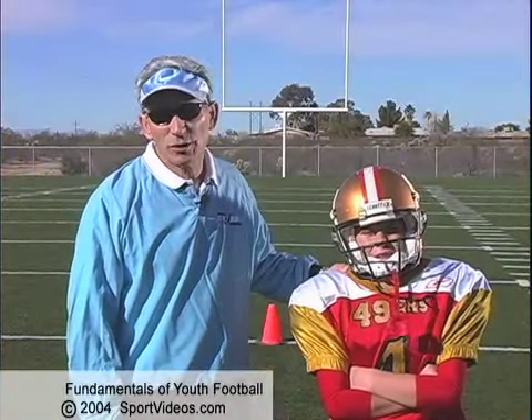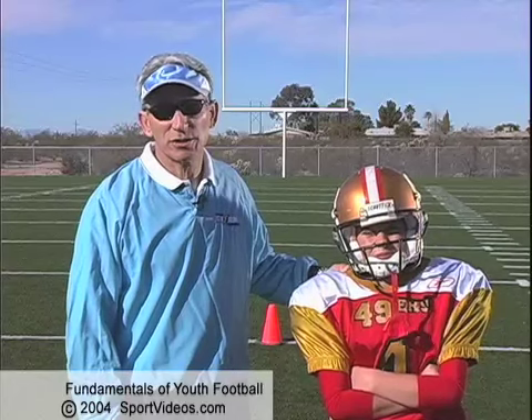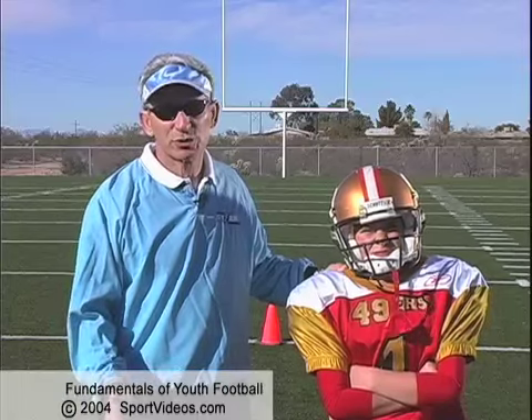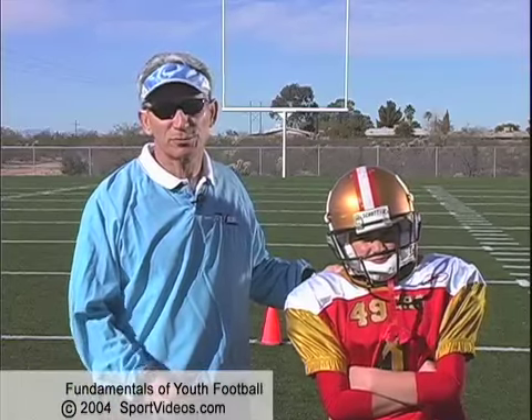We're going to do the W drill now with 12-year-old Sam here. The W's are a very important change of direction, change of movement drill. One of the most important fundamentals in football is change of direction and being able to continue full speed movement.